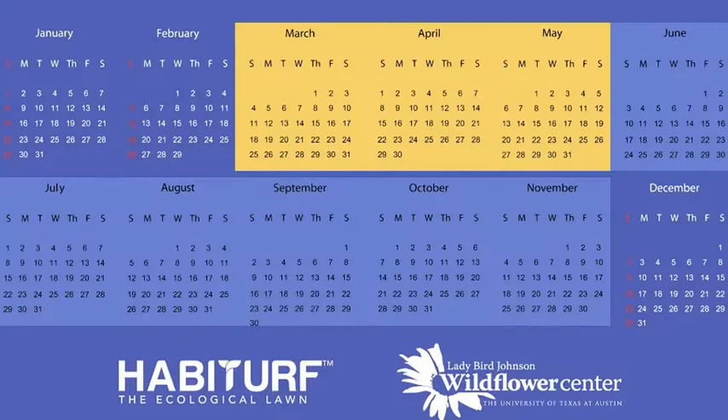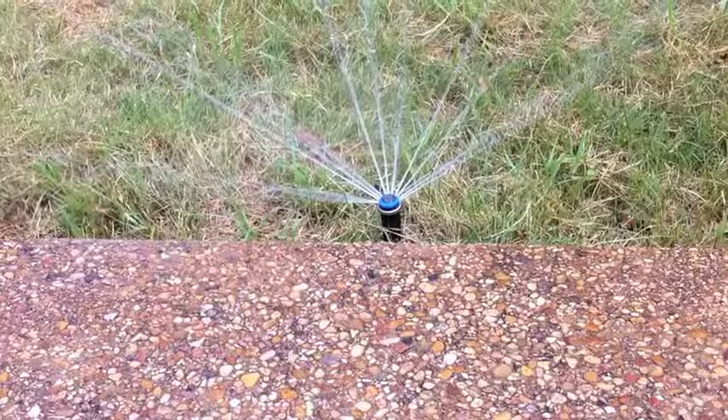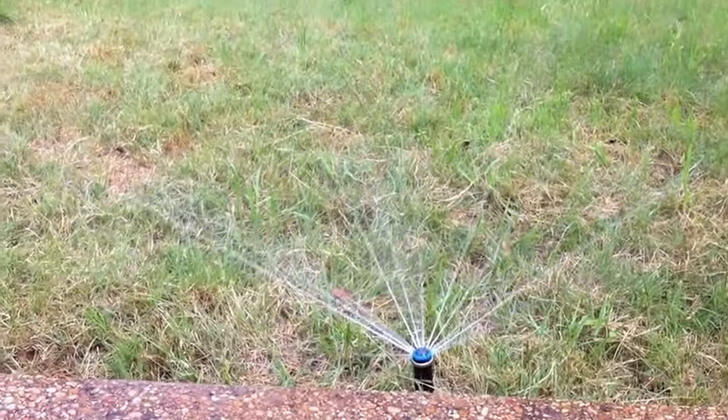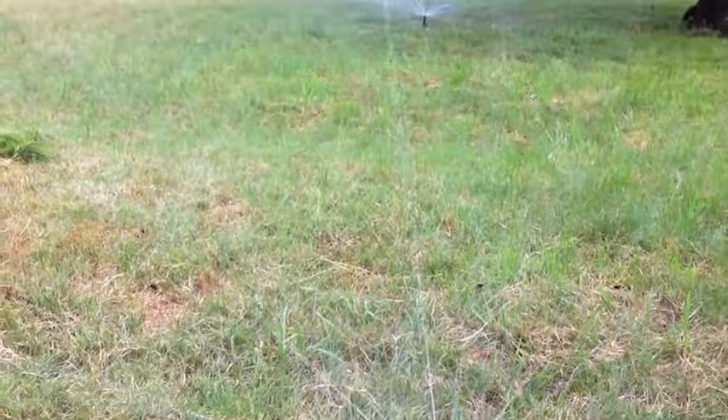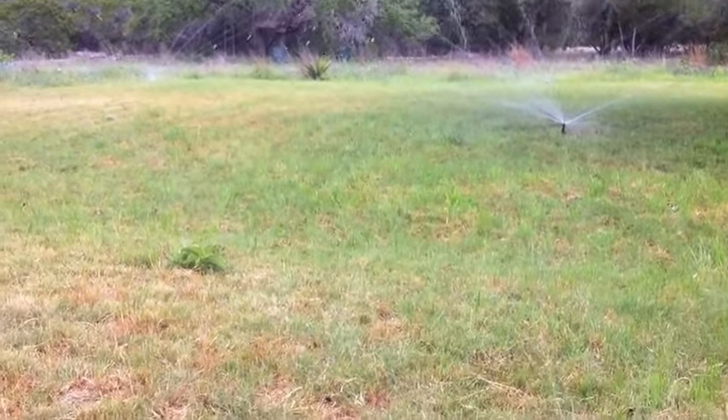In terms of timing for installing this lawn, you really want to put the seed down in the growing season, which runs from March through November. The best time, however, is really in spring. We do recommend putting in an irrigation system — they're relatively cheap, and some of the smart irrigation systems allow you to program them with respect to rainfall and soil moisture conditions.